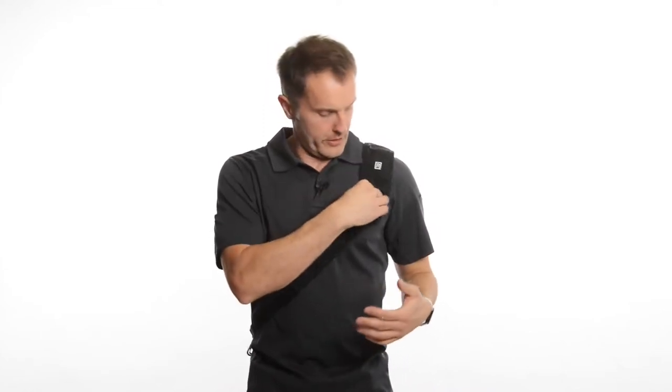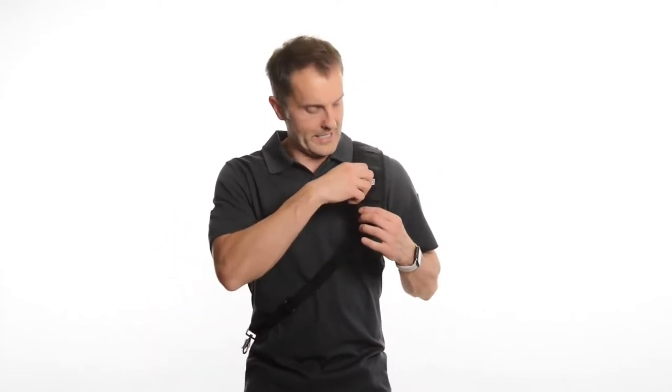Second is this pocket on the strap itself. There's a zippered pocket to keep little things like memory cards, so that everything's connected to you. You've got your camera, your strap, and your memory cards all right there connected together on you.